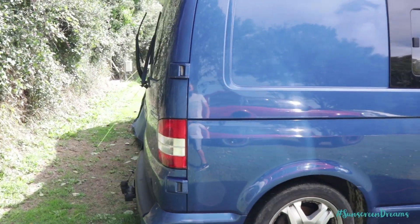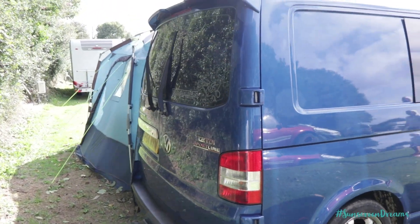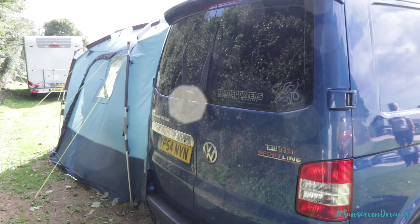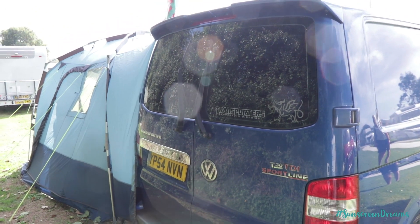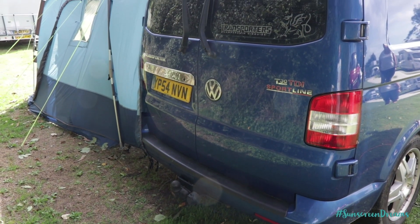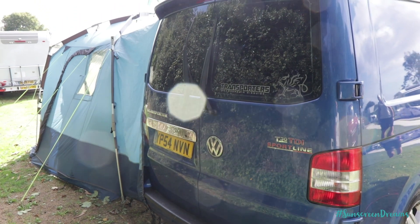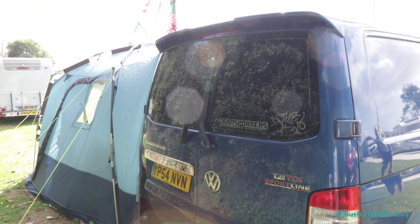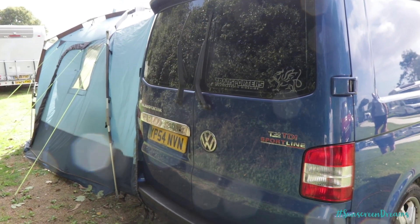It's the twin rear door model. T5s come in two different models — they come in a barn door version, which is these doors here, or they come with the up and over door. We actually prefer having these barn doors rather than the up and over door. It just gives you a little bit easier access into the back, especially when you're in car parks, because you don't have to worry about lifting the door up and banging on the roof of the car park.